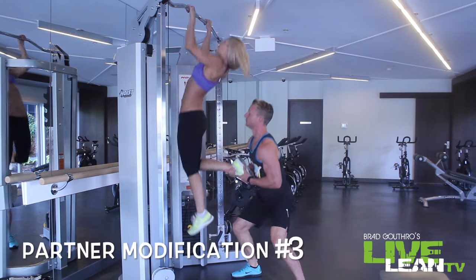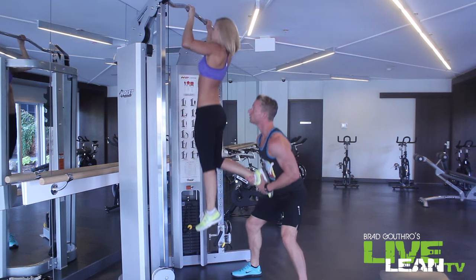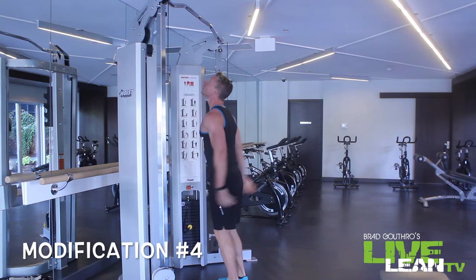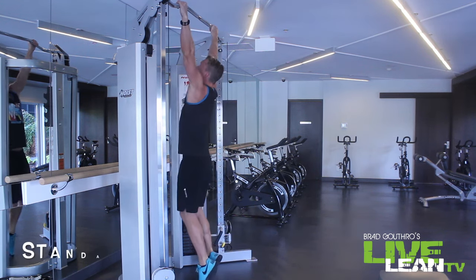A more challenging partner modification is using just one ankle to assist. She's keeping her abs tight and using her lats to pull her chin over the bar. You could also use a jumping pull-up — jumping up using momentum to pull yourself up, then focusing on slowly lowering the rep on the way down.